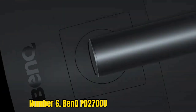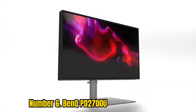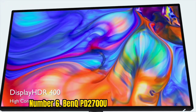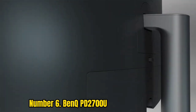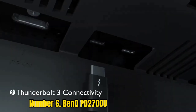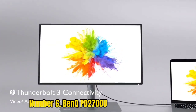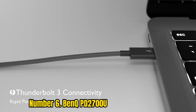Number 6: BenQ PD2700U. If you're on the market for one of the best 4K monitors without all the fancy bells and whistles, you'll want the BenQ PD2700U. It remains an impressive 27-inch 4K display. We found its IPS panel to be color accurate and of high quality. It boasts 100% Rec. 709 and sRGB color spaces, which makes it great for photographers and graphic designers.